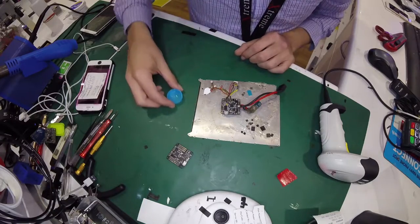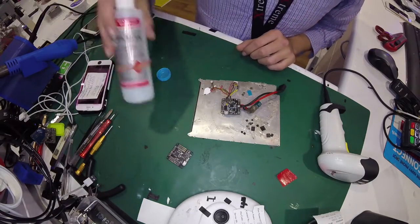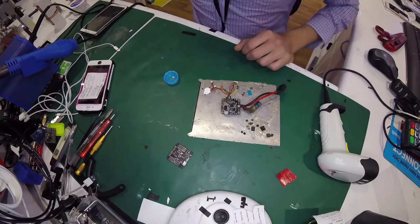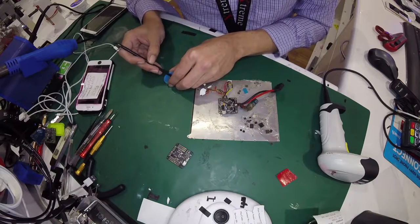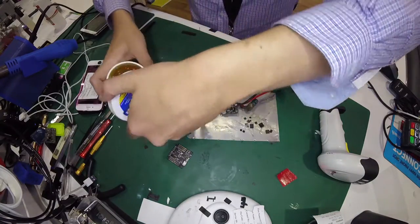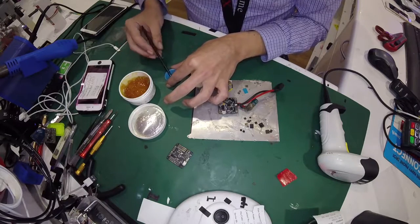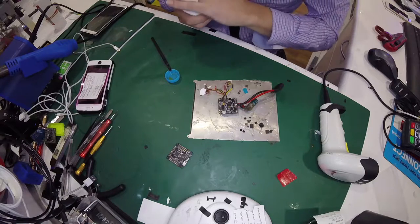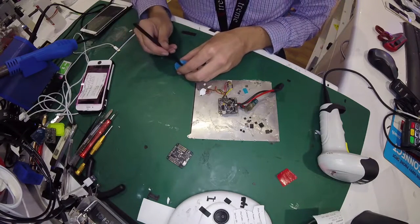I don't have a syringe of flux, so I've just got some rosin flux and some alcohol mixed together. I'm probably going to need a little bit more flux. Can never have too much flux, so we won't stress about having too much.